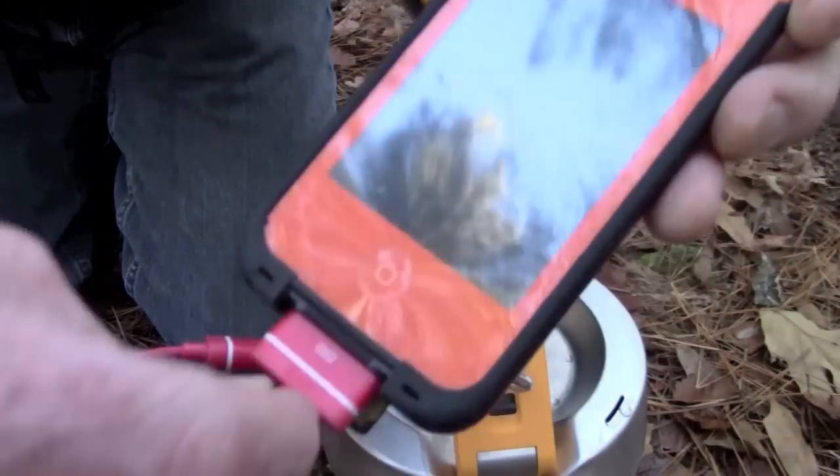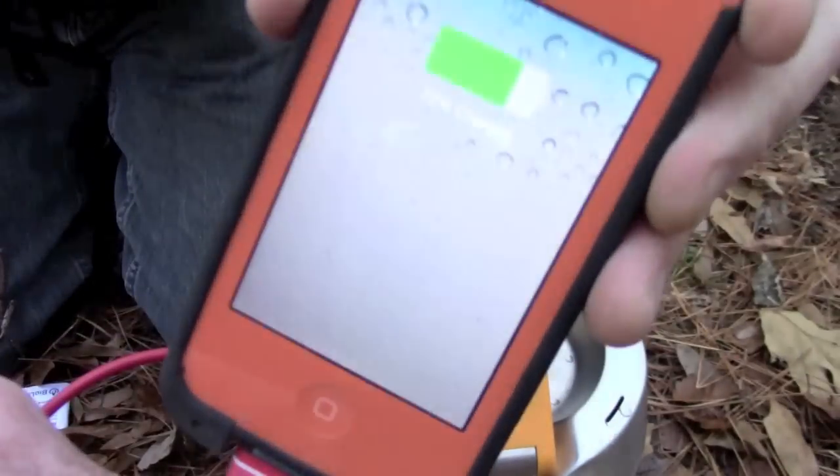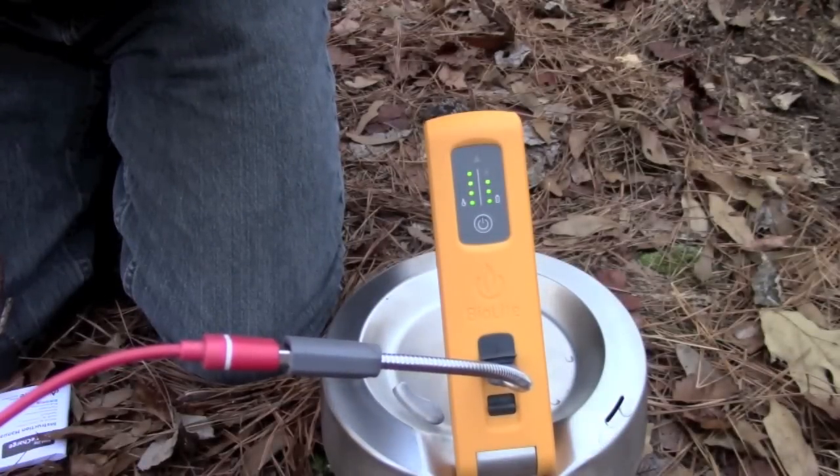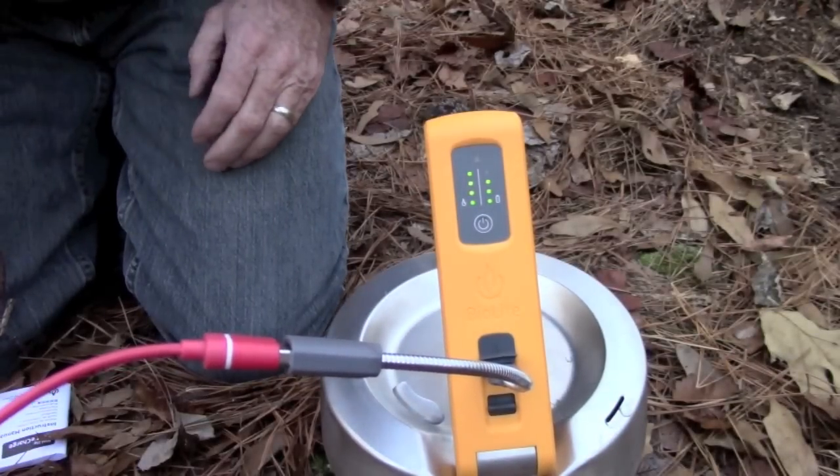We're going to go ahead and plug it in. You can see it comes on and starts charging. It was at 71% a minute ago, so we'll go ahead and let it charge for a minute.